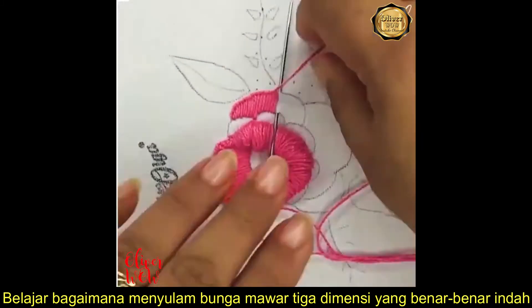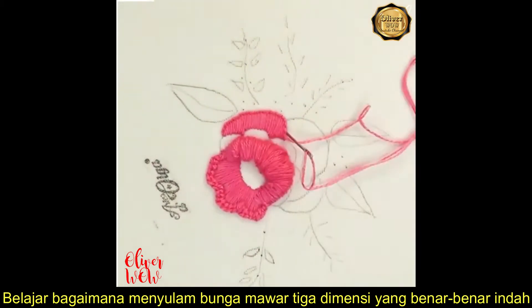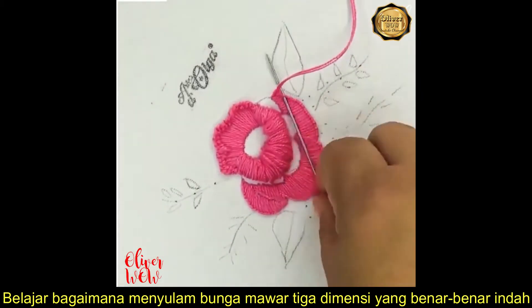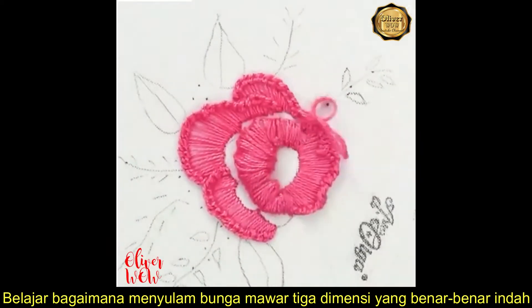You may now move on to the outer petals. Make another buttonhole stitch on the edge to give form to all of the petals.